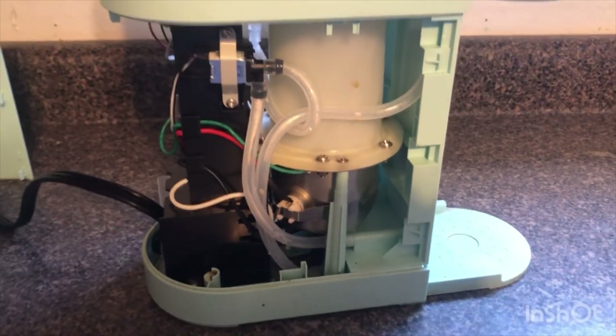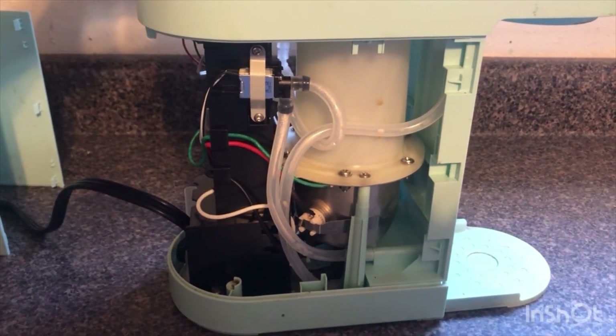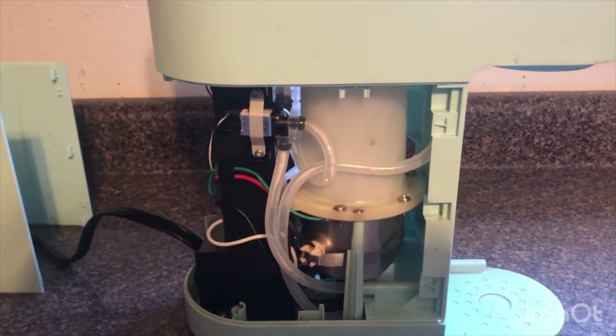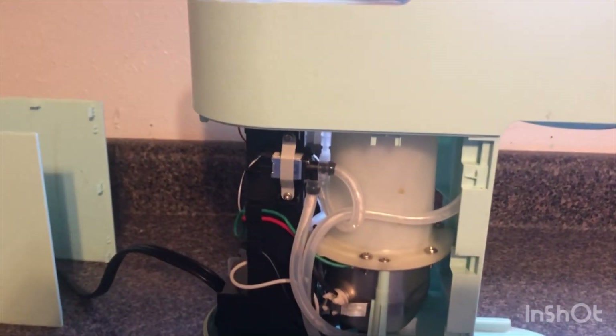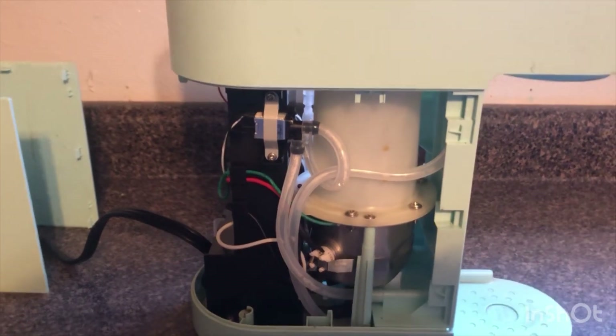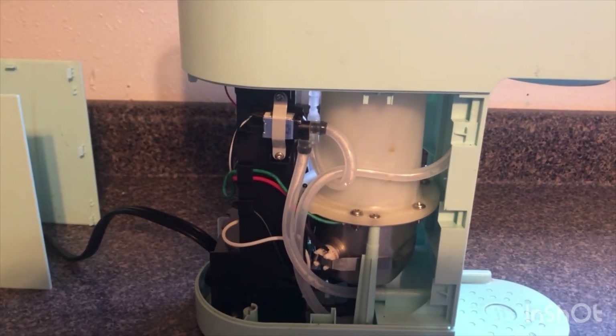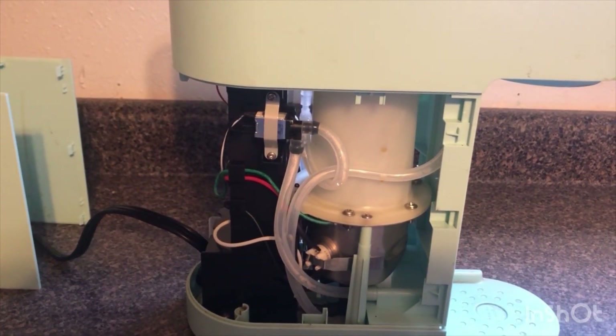We're back in business. Unplug it again and go ahead and put your cover back on. This is a quick and easy fix for a Keurig mini if it's tripping your GFCI or if you don't have any power at all. Start to finish, you can easily do this repair in under 10 minutes — even for a novice. Thank you, have a great day!